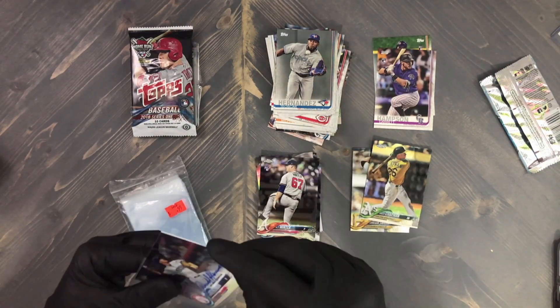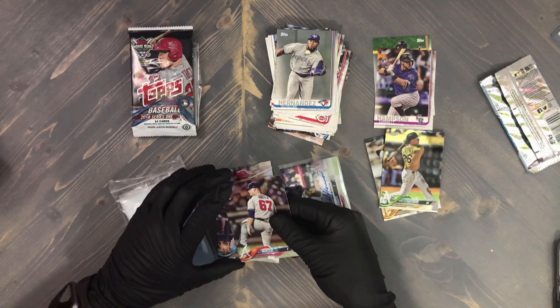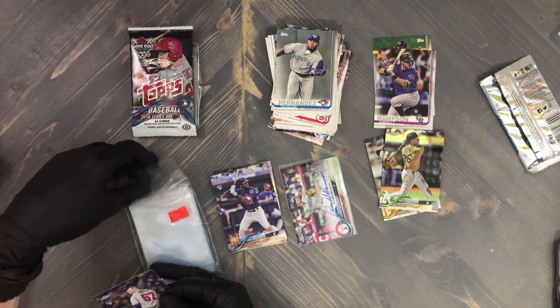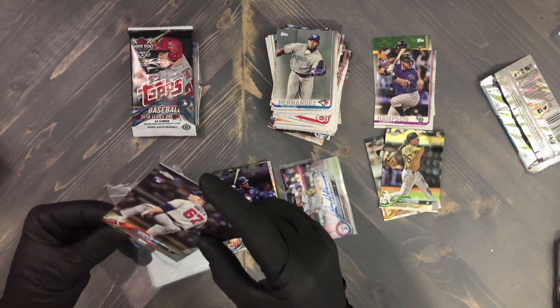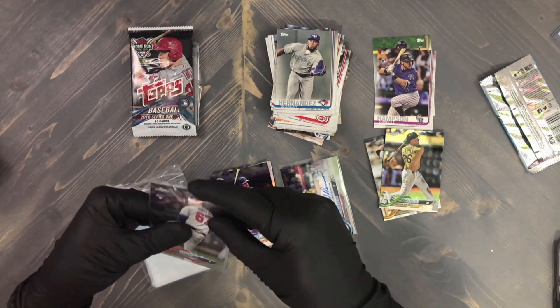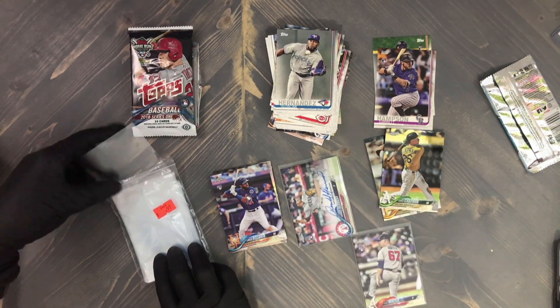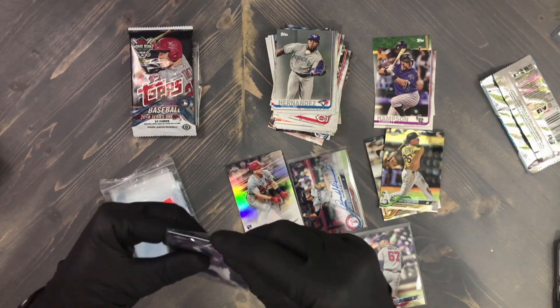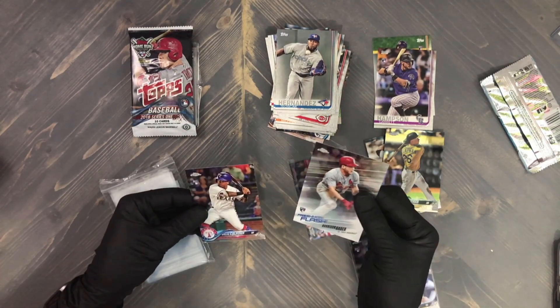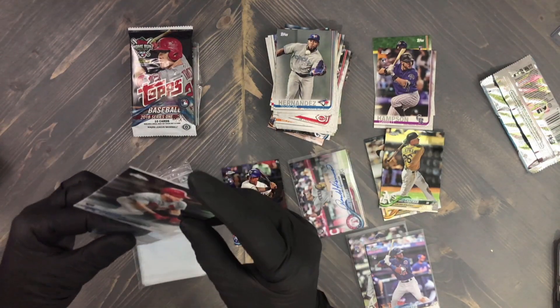I definitely feel that repack box was well worth the $30 so far and we haven't even gotten to the hits yet or the hobby pack. Has anybody seen this product before? I'm curious if anybody has, or maybe something similar. Is the MLB 10-inch plush figure — has anybody seen a box similar to that, maybe in your state or province, geared towards a different team?